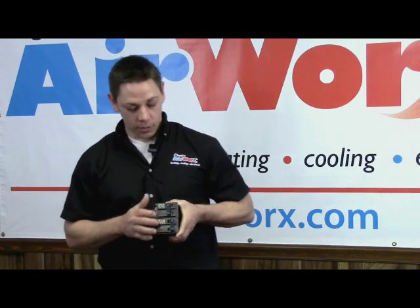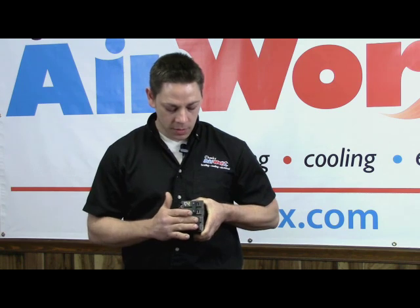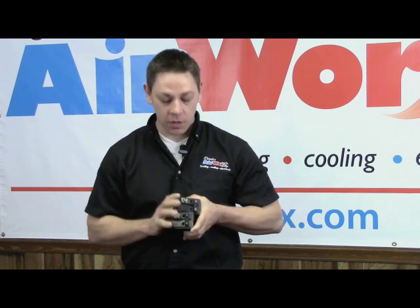Typically what you're looking for in your panel is for one of your breakers to be slightly off from the rest of your breakers. These breakers are in their own position, but this breaker is not. What you want to do is turn the breaker all the way to the off position and then flip it forward to the on position.